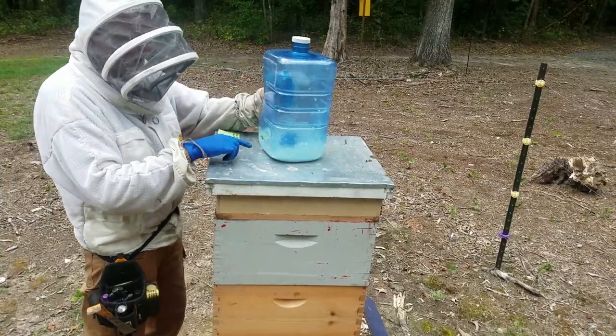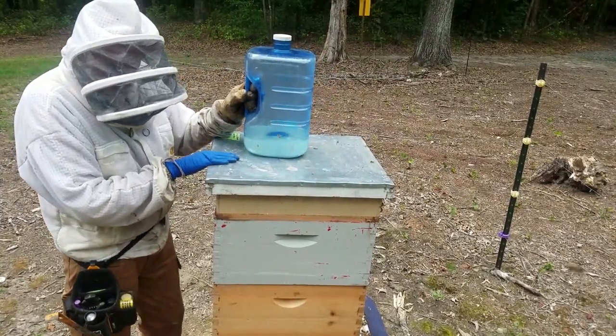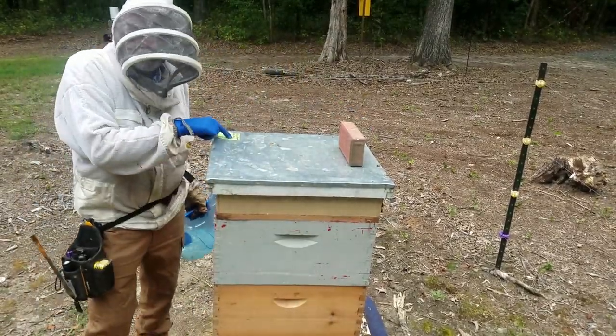Just shake it up like that — that's how I mix everything. I don't do anything fancy. Top feeders — I like them. Don't forget a brick going forward; I'll actually make notes on that.